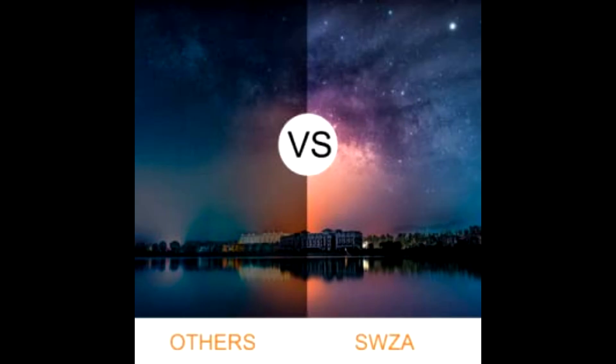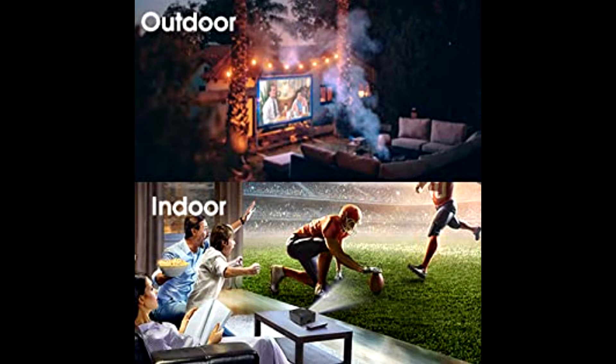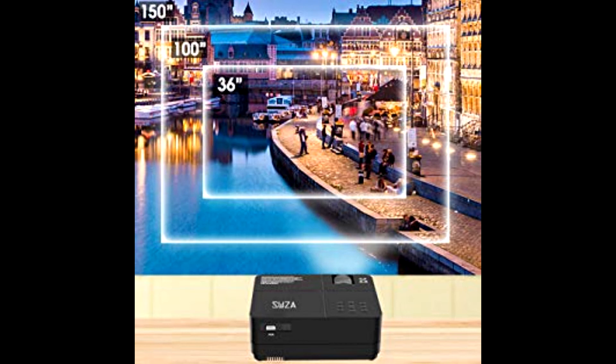It can easily connect to a variety of devices such as computers, laptops, smartphones, USB drives, game consoles, and more. The large screen and loud sound ensure an immersive TV experience with your family or friends, and it makes a good choice as a gift.